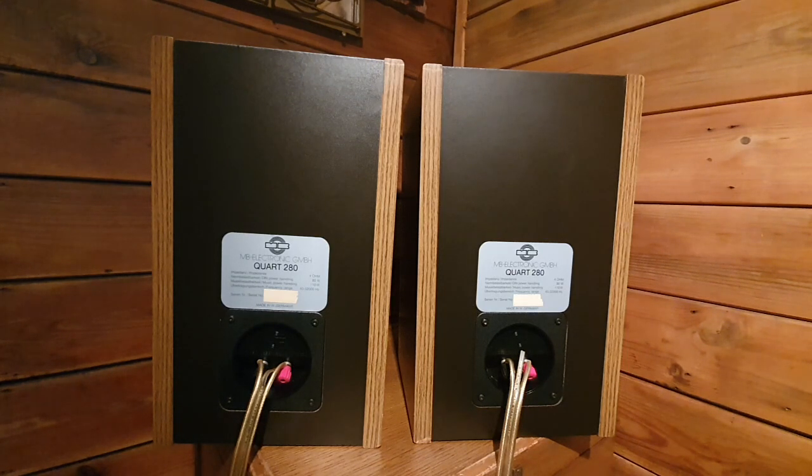These speakers are very nice and they have very good sound quality. It's a two-way design. I just wanted to show you the backside, and then I will turn to the front and show you the tweeter and the driver, which is their own custom-made driver. We will also do a sound test at the end so you can hear how they sound.